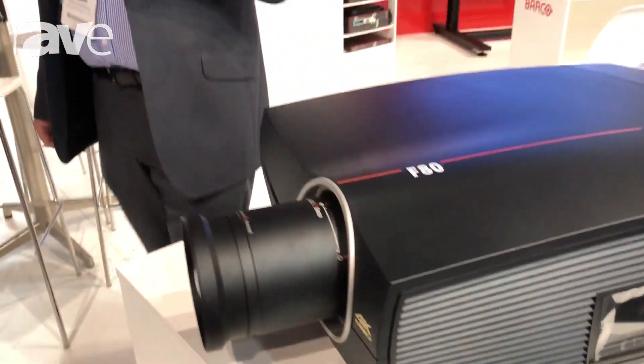If you'd like any further details, feel free to have a look at www.barco.com, and thanks for dropping by.